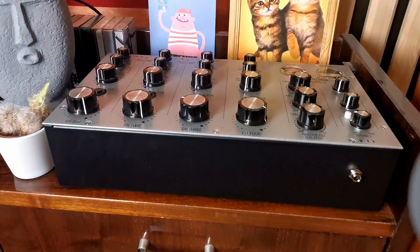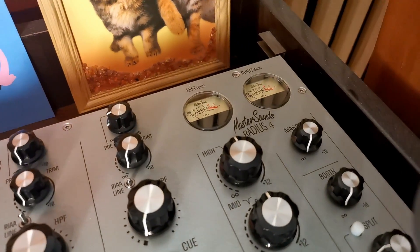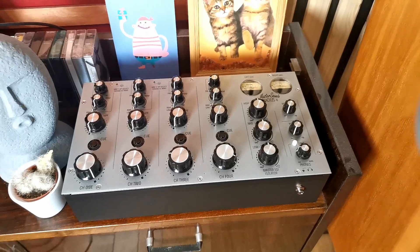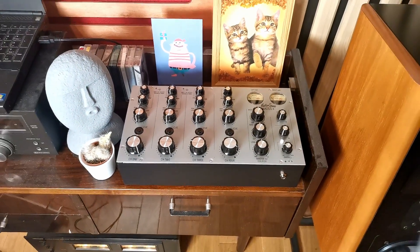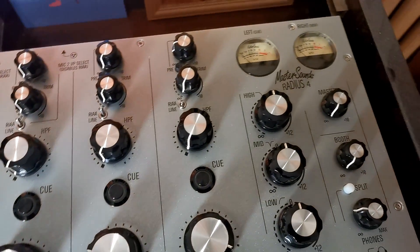Hey, it's Kamilescu and welcome again to Mixers Inside. This time we'll talk about MasterSound's Radius IV, a popular product that has permanently become a staple in the canon of rotary mixers. First thing I want to say is a big, big thank you to the owner of the mixer for lending it especially for making an episode.